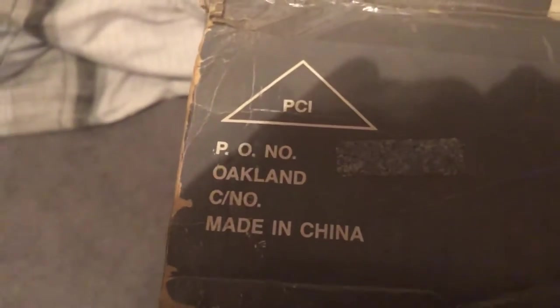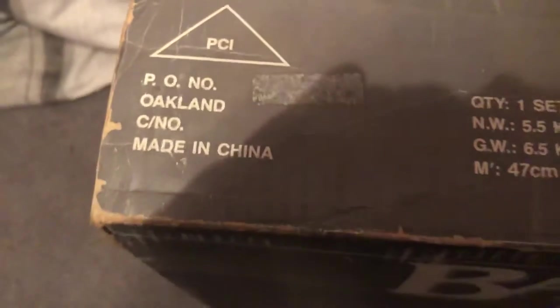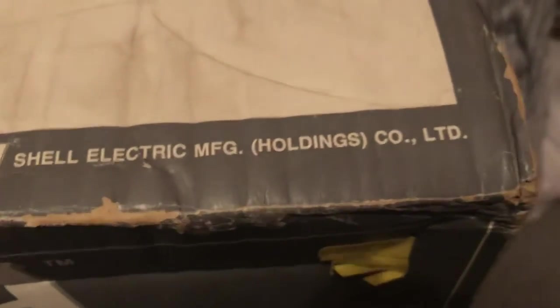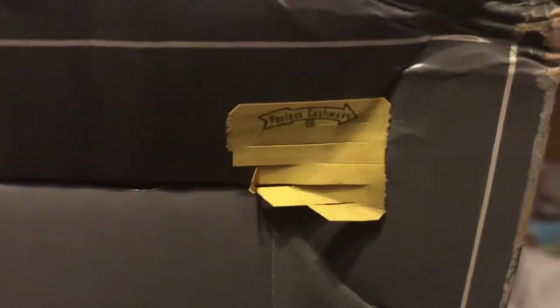There's a PO box number on the box — looks like a scratched-out store sticker, possibly Oakland or Canada. Made in China. Manufactured by SMC — Shell Electric Manufacturing Holdings Company Limited. There's also a store tag: Payless Cashways, registered trademark. I can't quite read the date from the printing.